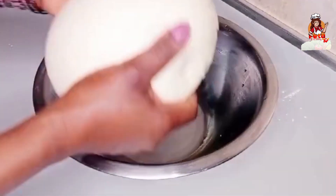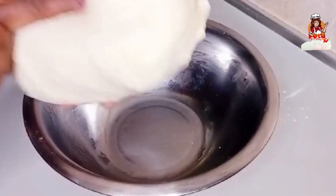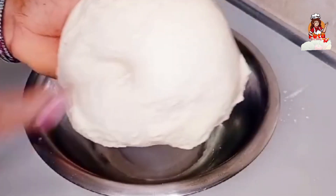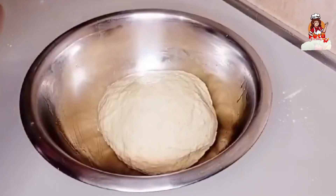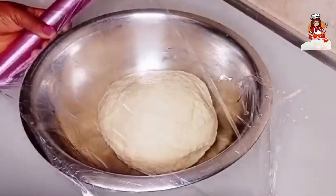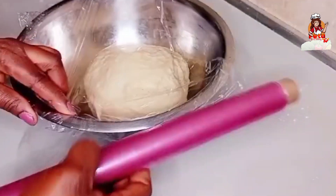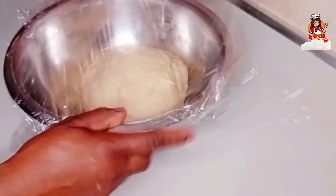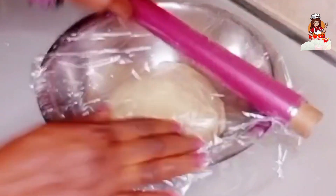I just rub the plate and my pan with oil. You can see that when you press it, it comes back — that means you are good to go. Just cover it and keep it in one place for one hour, or until the dough has doubled in size.